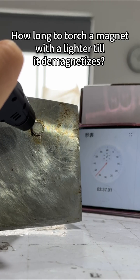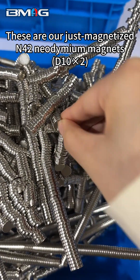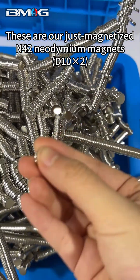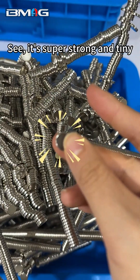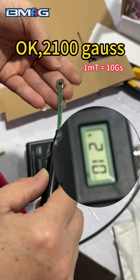How long to torch a magnet with a lighter till it demagnetizes? Let's try. These are our just-magnetized N42 neodymium magnets — super strong and tiny. Let's grab a tool to measure its central Gauss. Okay, 2100 Gauss.